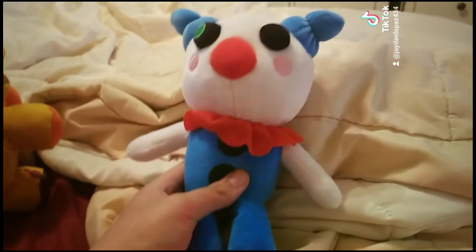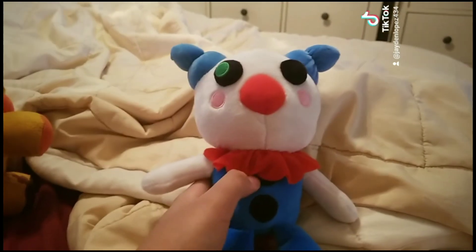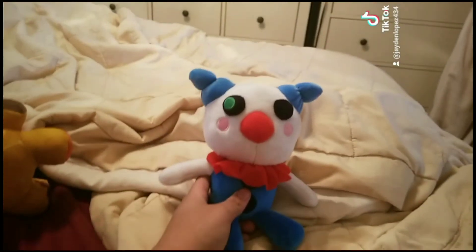Next up, Piggy — Clown Piggy. I'm gonna use him as Tricky; I'm gonna make a mask for him. I see my friends do that because it looks like Tricky's hair, you know?